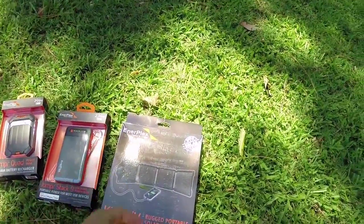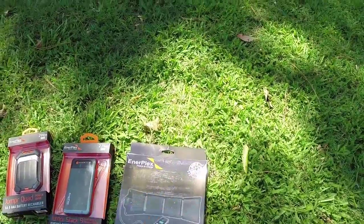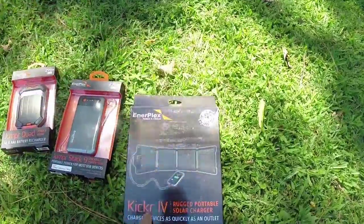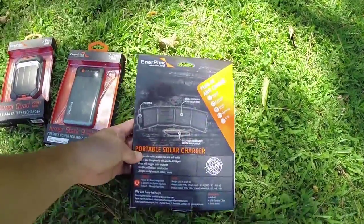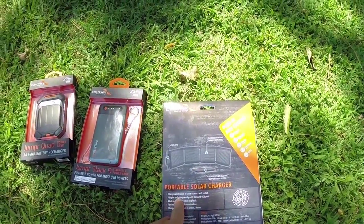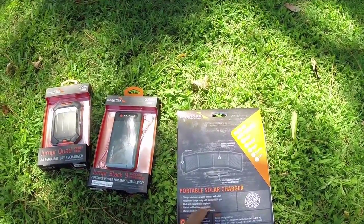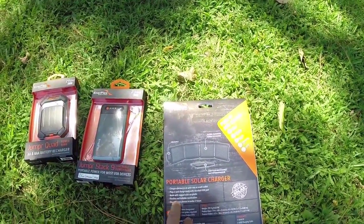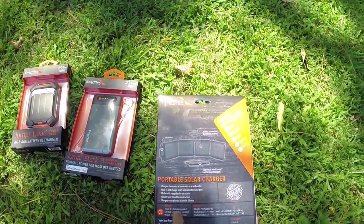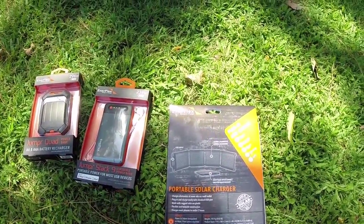It's a little more compact than a lot of the Goal Zero products, and it's made in the USA, which is always a plus for me. This one is called the Kicker 4. It charges electronics at the same rate as a wall outlet, plugs in with a standard USB port, and is made with rugged, flexible, foldable solar-on-plastic construction. It charges most phones in under two hours. The power output is 6.5 watts unregulated, 6.0 watts on a 5-volt regulated system, with 1.2 amps output.